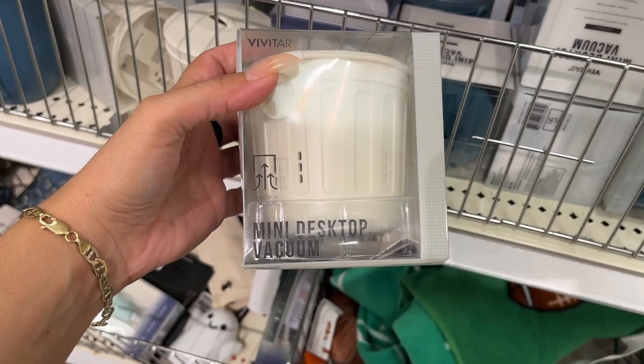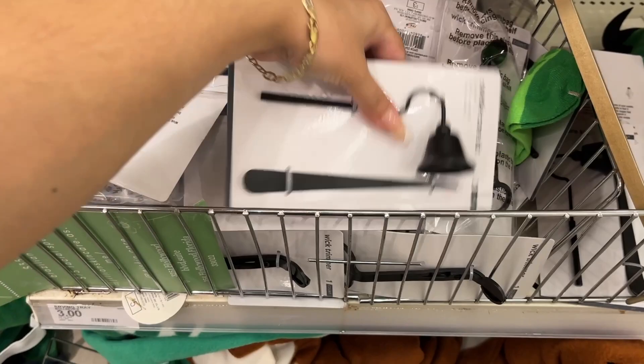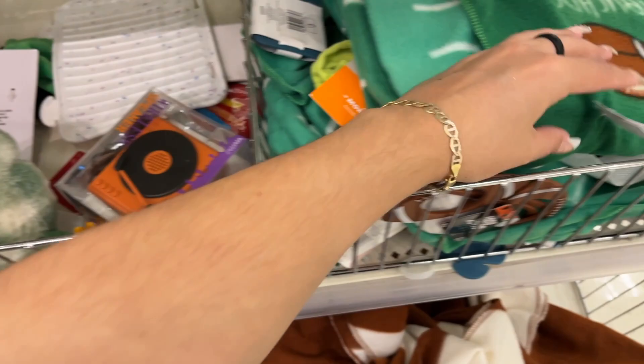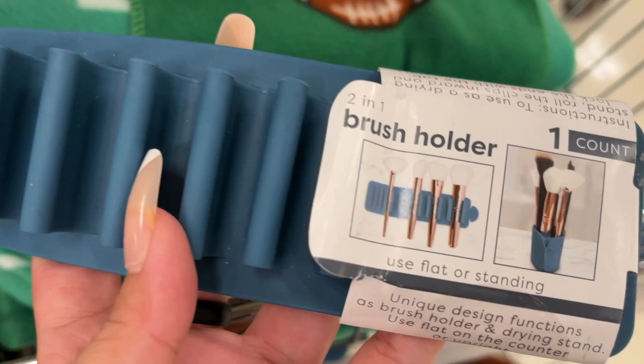Mini desk vacuum — five dollars. That's the other color option. Light-up humidifier — we saw that. Candle care kit — three dollars. I have this at home — it's a silicone heat-resistant mat, five dollars. And for a football little throw blanket — these are not super soft, you wouldn't want to snuggle with it, that would be for decor.